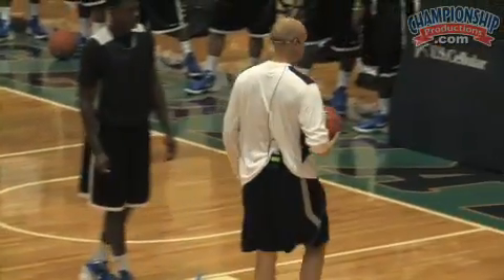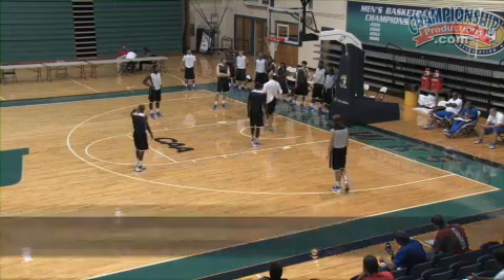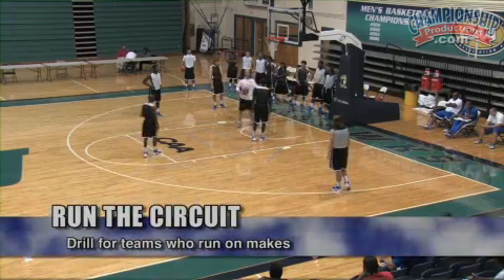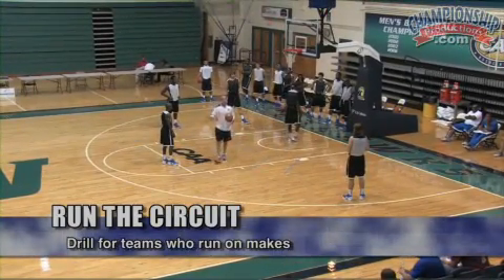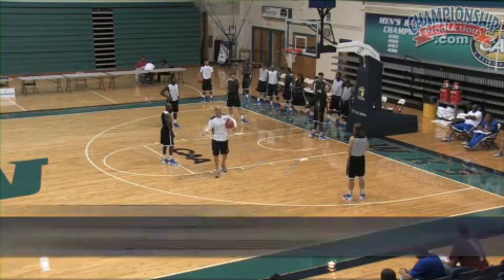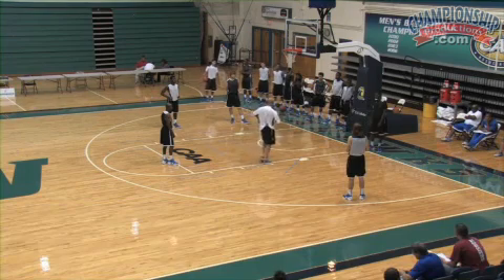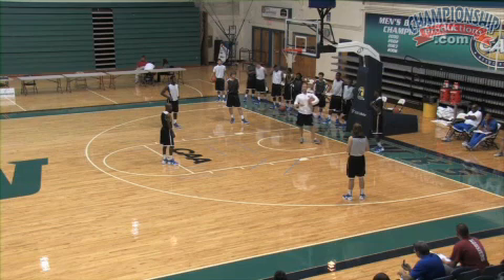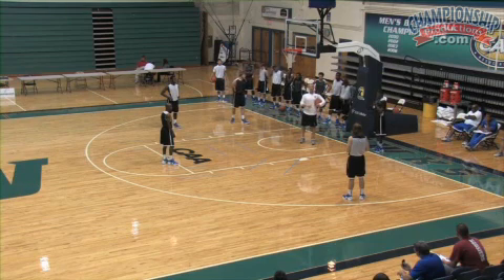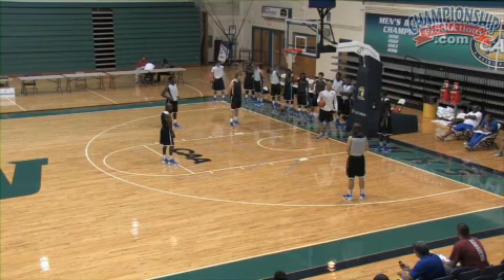It's a drill we call run the circuit. Now our four man — I'm going to make D our four man, Chris you're going to be our five. Our four man's always going to take the ball out of bounds. It's a great warm-up drill, or a drill for when you're upset that your team's not playing at a good pace. D is really going to have to motor up and down the floor. He's always going to outlet it to the one.